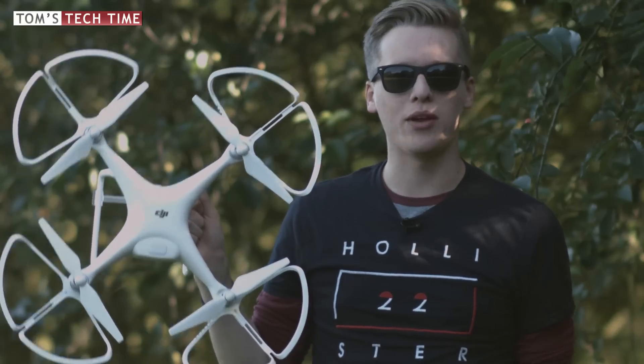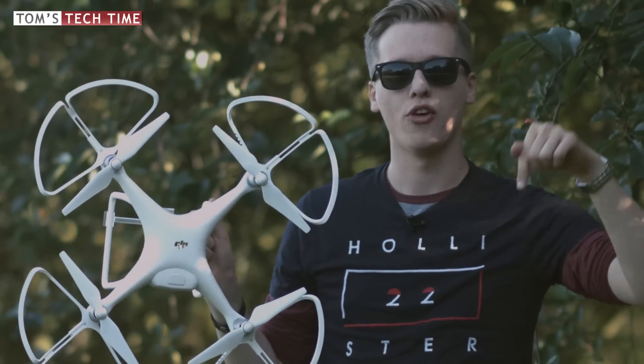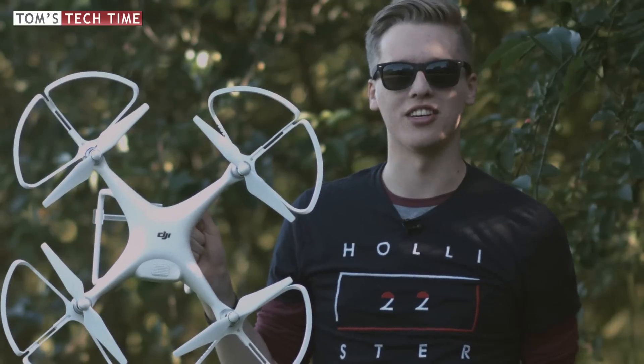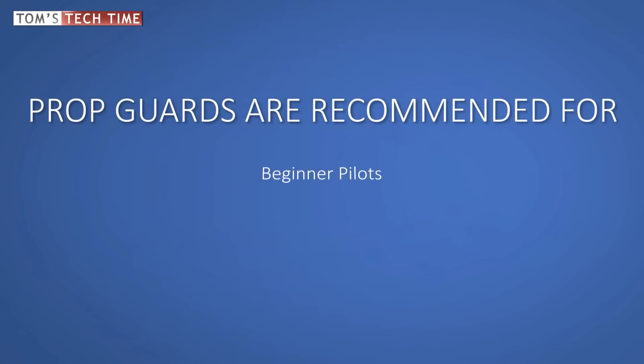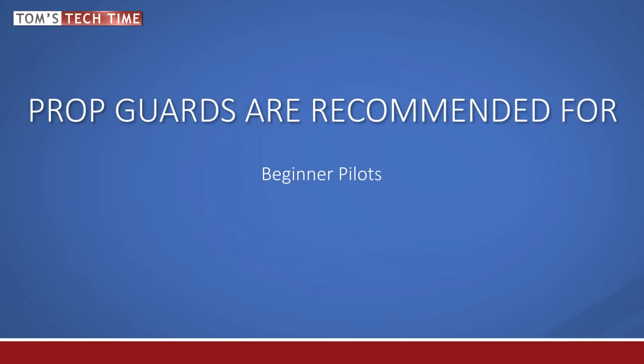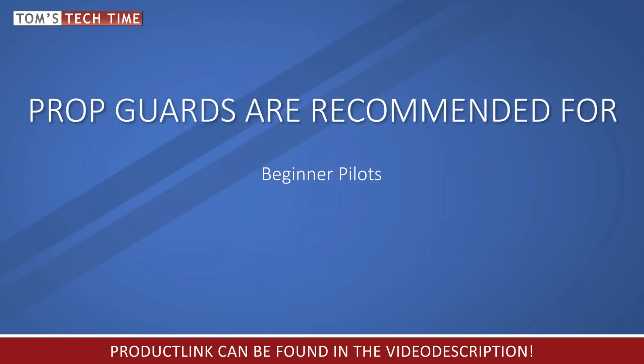If you feel like you need to purchase prop guards right now, you can find the product link in the video description below. If you're new to drone flying, you can save time and money using prop guards — no broken propellers and more safety in general are the result. I highly recommend using prop guards for indoor flights, even if you're the owner of a Phantom 4 with obstacle avoidance.